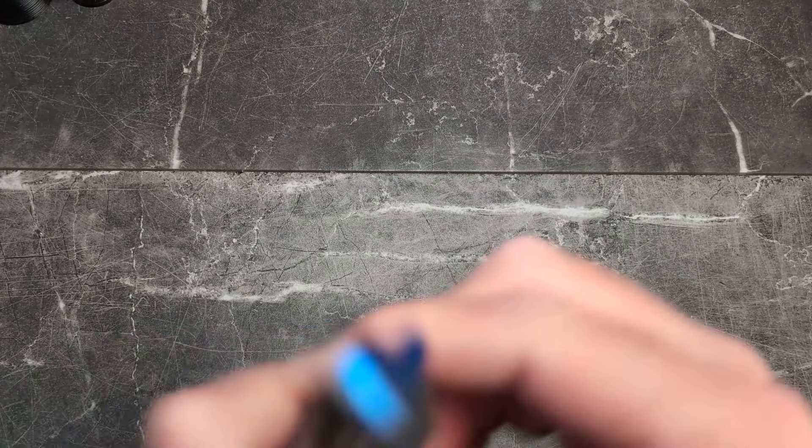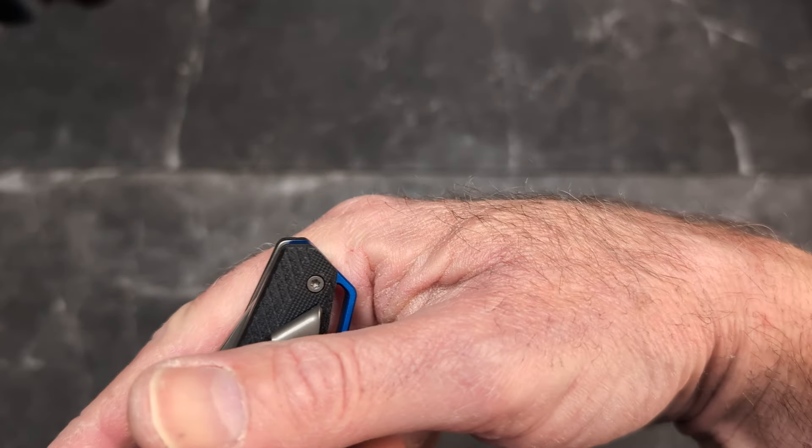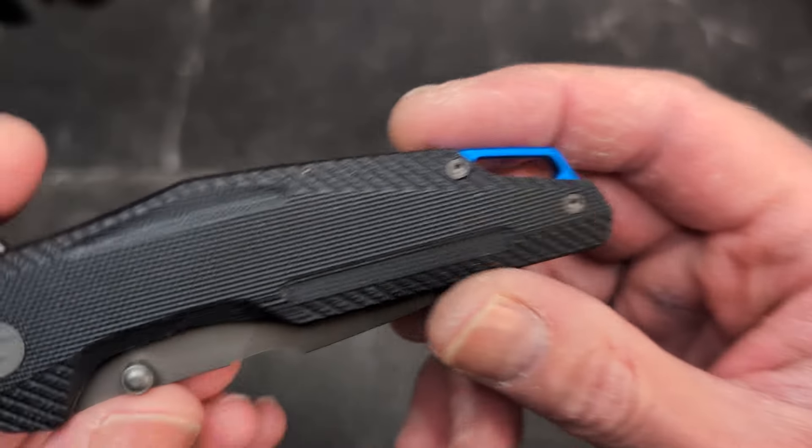Unfortunately you do not have a reversible clip. You do have a loop-over clip, but it is not deep, so it carries with quite a bit sticking out of the pocket — though not too bad overall.